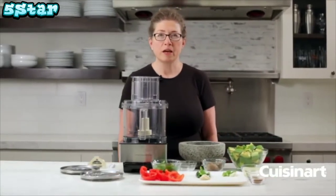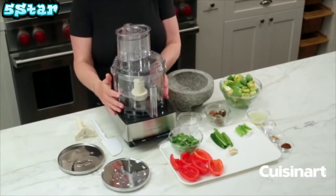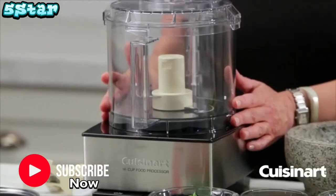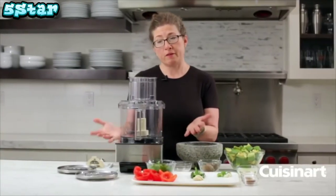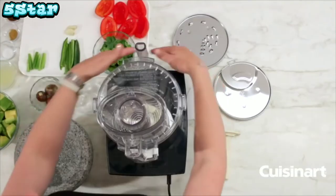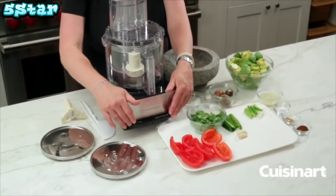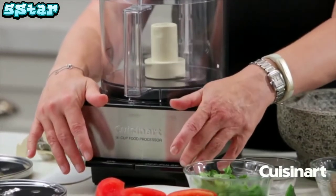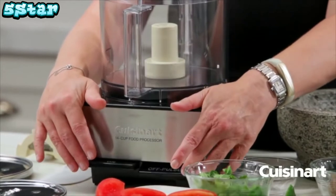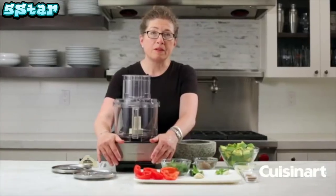Hi, I'm Mary Rogers and this is the Cuisinart Classic Series 14-cup food processor. It's a very generous size so you'll have plenty of room for all your family entertaining, but it's still a nice small footprint so you can use it every day too. It has a nice square base and what we call paddles to operate: press one down to turn it on, one to turn it off, and press and hold the third intermittently for pulsing.